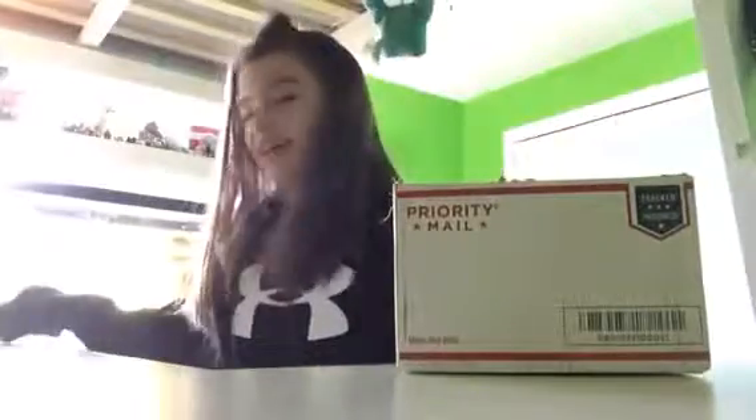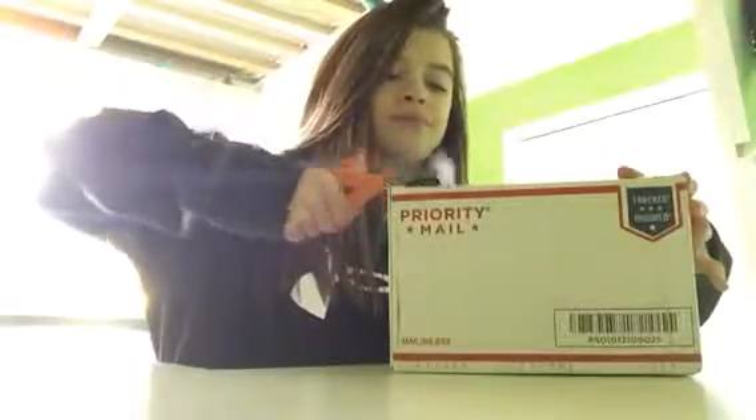I'm really excited to see what's in here. Let's get started — I don't want to take too much time doing the intro. Let's just get started cutting open the tape.